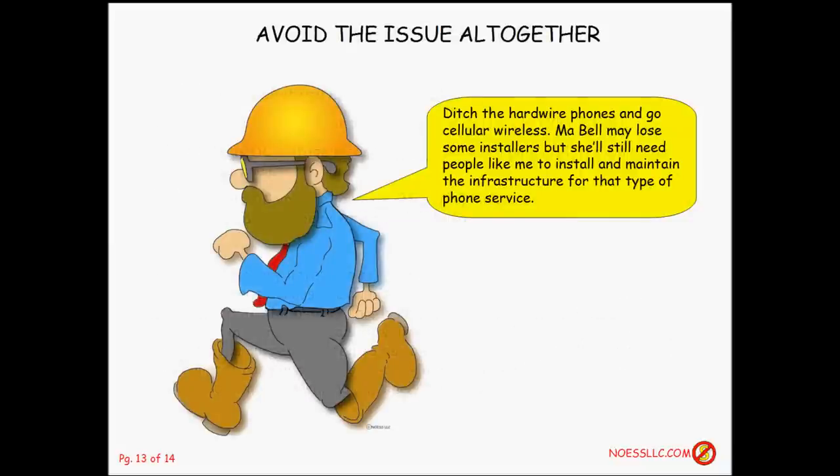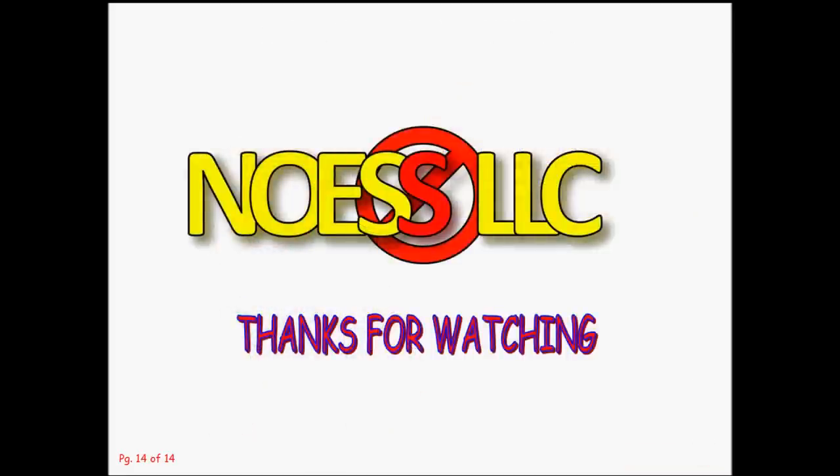The best way to avoid this issue altogether is to ditch hard line phones and go to cellular. Ma Bell may lose some installers that way, but they can retrain to put in the infrastructure for wireless and cellular systems. Thanks for watching — this really isn't that difficult once you examine and study it a little. We have lots of videos related to telecommunications and many other subjects, so talk to you later.